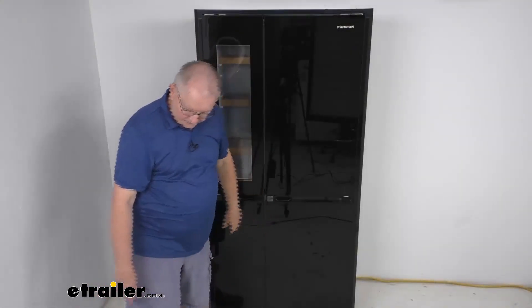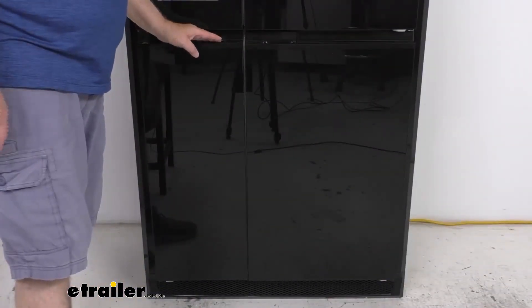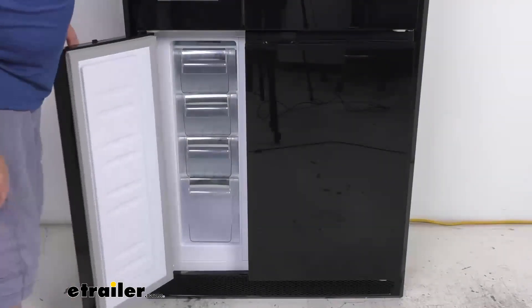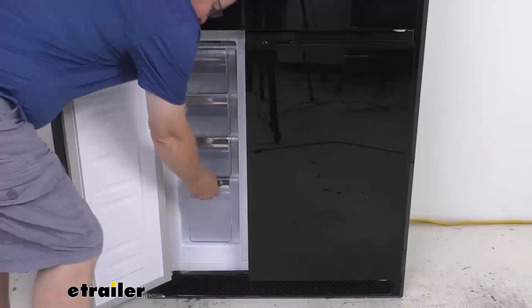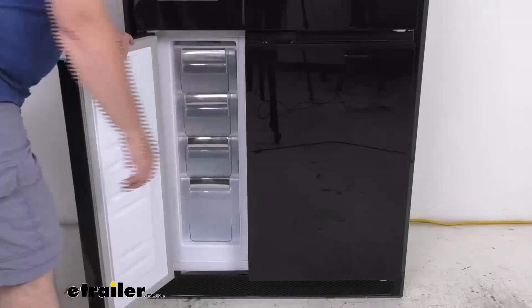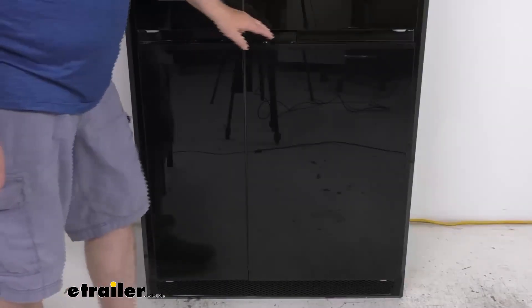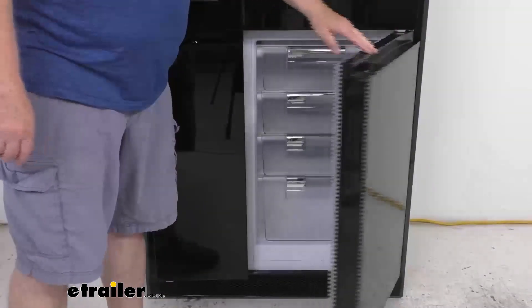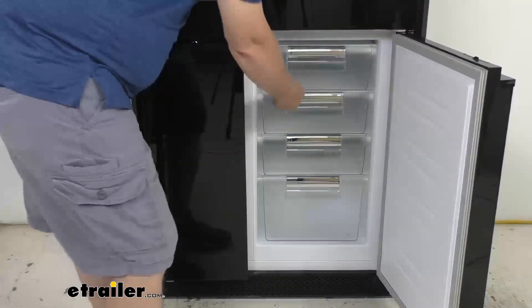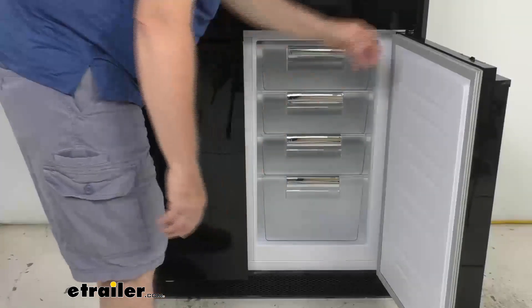The freezer area is right down here at the bottom. On the left-hand side there are four smaller pull-out bins and a slightly larger one on the bottom — they all pull out for your frozen foods. Over on the right side, opening it up reveals four larger pull-out bins that slide right in and out and can be removed for cleaning as well.